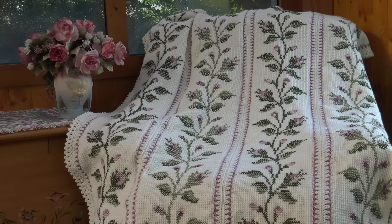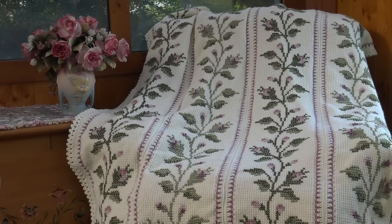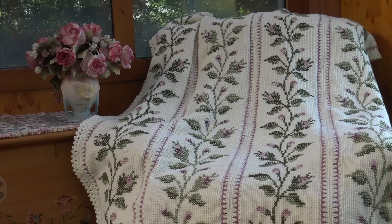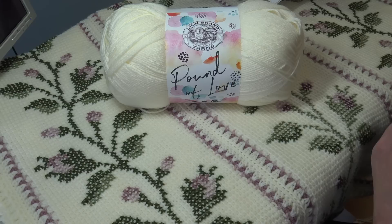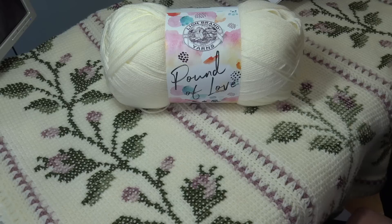Hello everyone, this is Glenda and welcome back to my channel Creative Grandma. This is part one of the crochet tutorial for the Summer Rose Afghan. This is a crocheted cross-stitched afghan, and this video is sponsored by Lion Brand Yarn. A special thank you to Lion Brand who sponsored this video and also provided the yarn. Lion Brand has put this afghan into a kit — I'll have the link so you can go right to their website to purchase everything together.